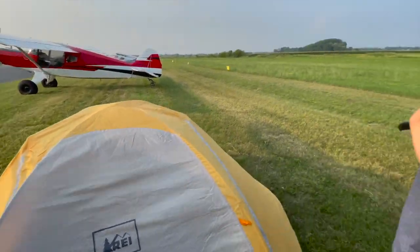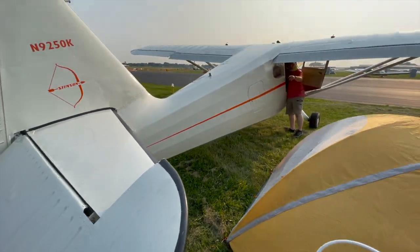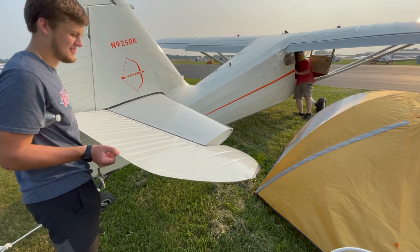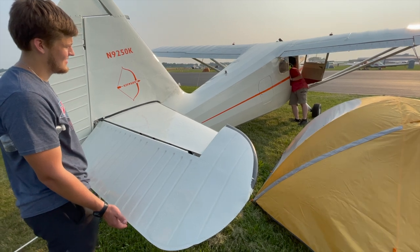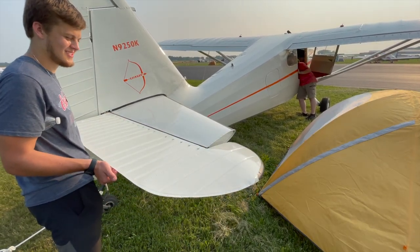Let's see that demonstrated. Go ahead and lift it all the way up — there's the full travel, all the way up. Now he's going to put the flaps up. Now I'm trying to move the flaps up — it only goes there.